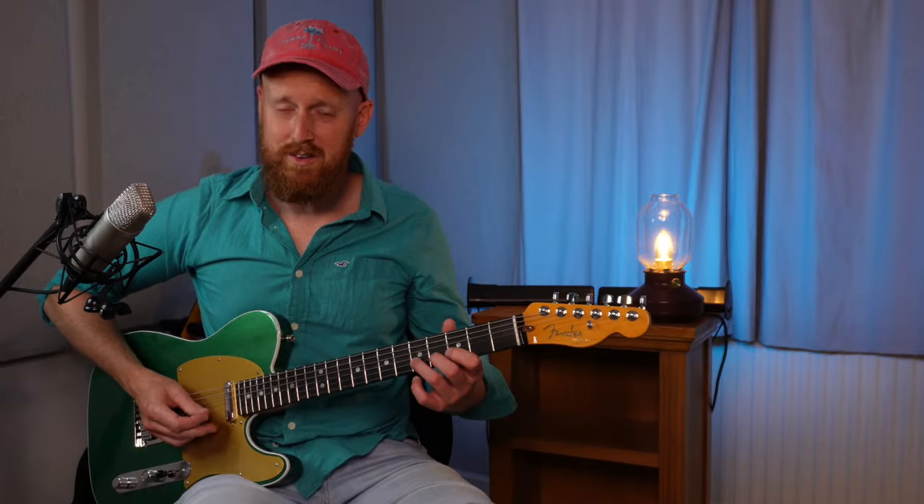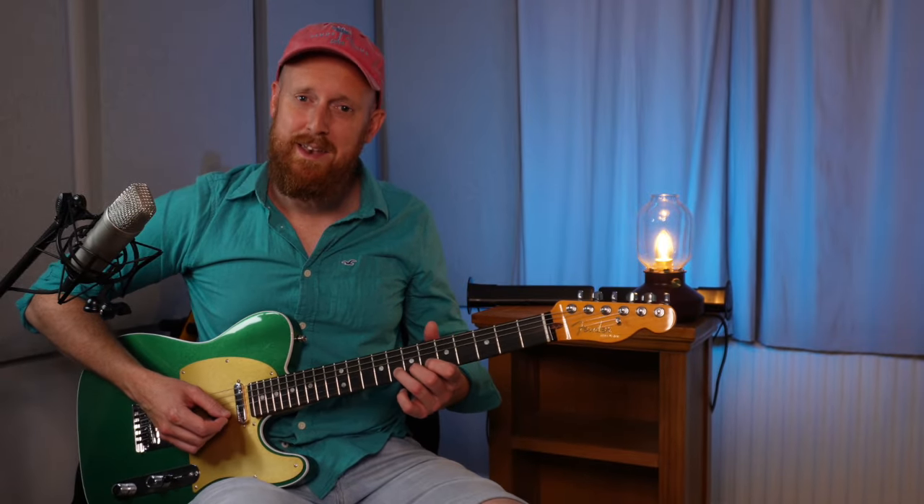Some of you might be familiar with Chris Buck's characteristic style of bending up to a note and then sliding to it — that's kind of what I've got going on here. And here it is again in a higher octave.